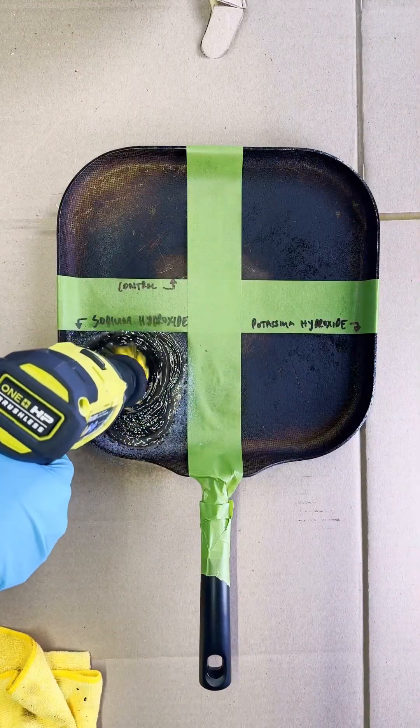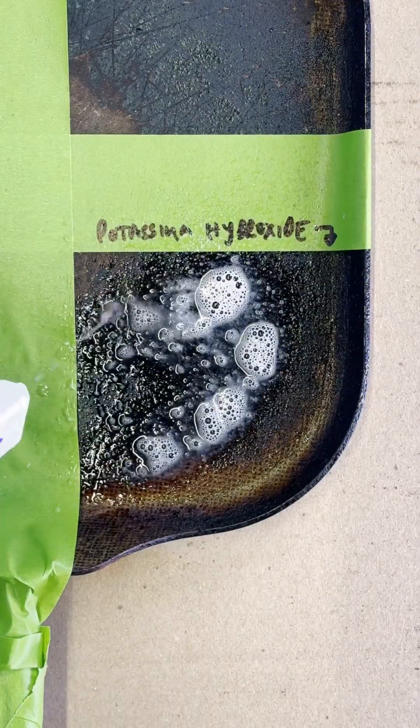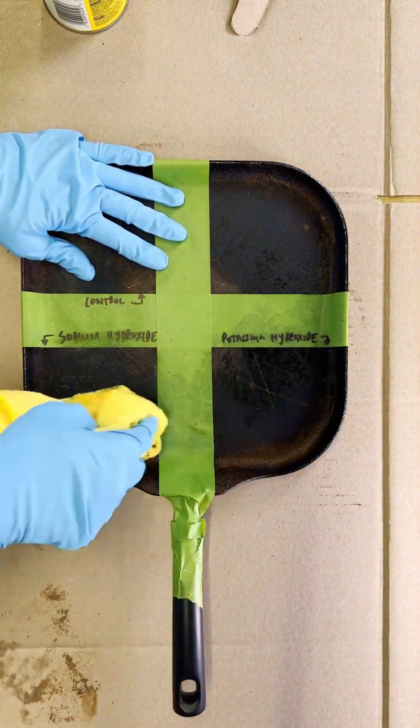Three minutes later, just like my previous experiments, I gave the solution a stir for consistency, but it was a subtle improvement. Next, we unleashed the potassium hydroxide solution in a different area. Like before, it tackled the grease but the pan remained largely unchanged.